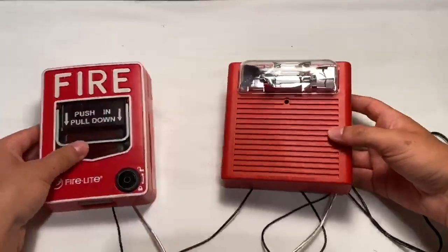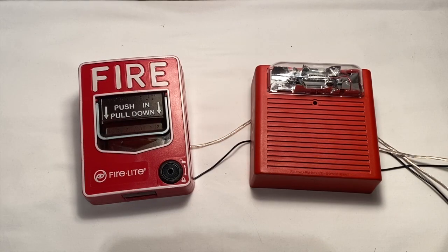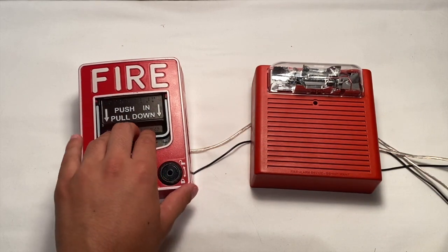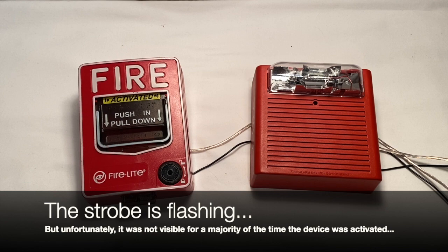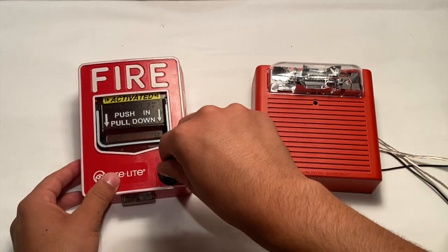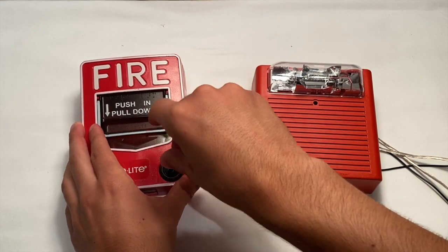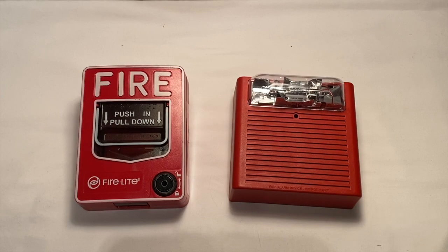And that is it for the wiring. Let's go ahead and plug it in and test it. Now that I have the adapter plugged in and the wires neatened out, let's go ahead and pull it — three, two, one. Go ahead and reset it, and there you go. That is how to wire a fire alarm to a pull station without a control panel. That will be it for this tutorial. I hope you all found this helpful. See you guys next time.